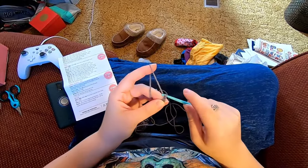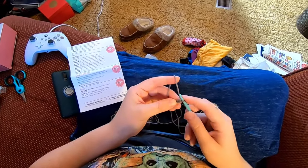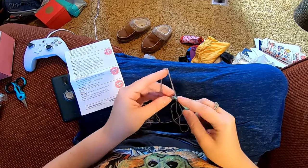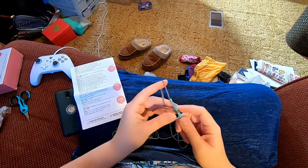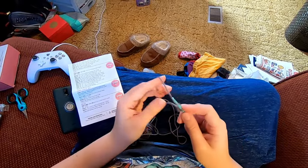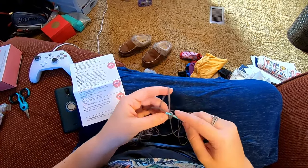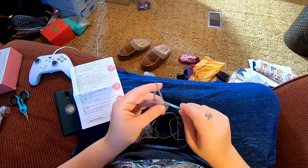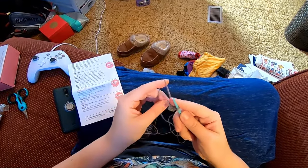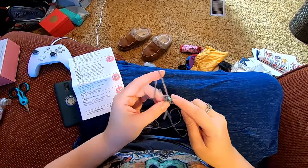Two chains. For a single crochet in the second chain from the hook — this is the first chain from the hook, this is the second — we're going to do four single crochet into here. Insert, yarn over, pull up a loop, yarn over, pull through both loops for one. Insert into the same place, yarn over, pull up a loop, yarn over, pull through both loops for two. If you're using stitch markers, place one in that first single crochet. Continue for three and then four.